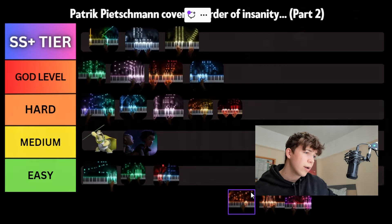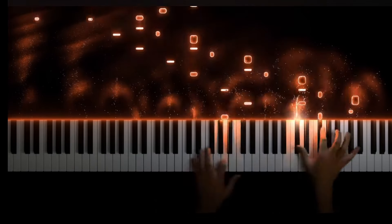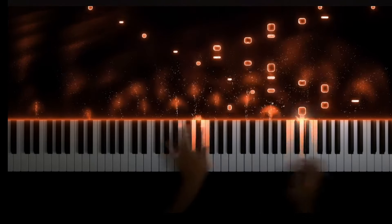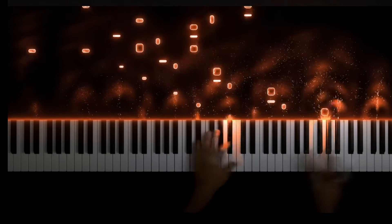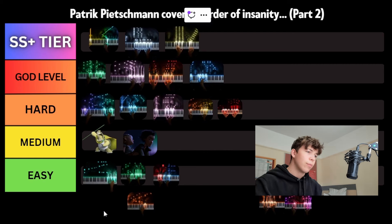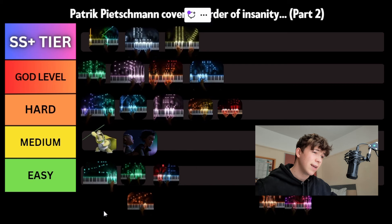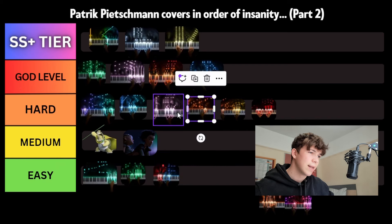Next piece we've got is Dune 1. This piece requires a lot of hand independence. You've got contrary motion and also similar motion — both hands are playing in semiquavers but just in opposite directions, and that's always been difficult. However, like I've mentioned with a few other ones, it does repeat a lot, which is why I wouldn't rank it really higher than hard. I think we'll put it in hard, just behind Blackheart, even though I think these are pretty close.